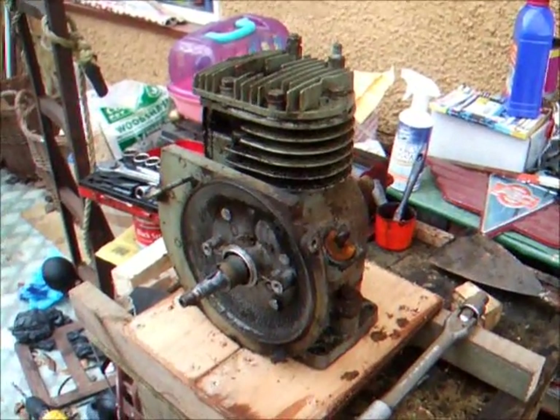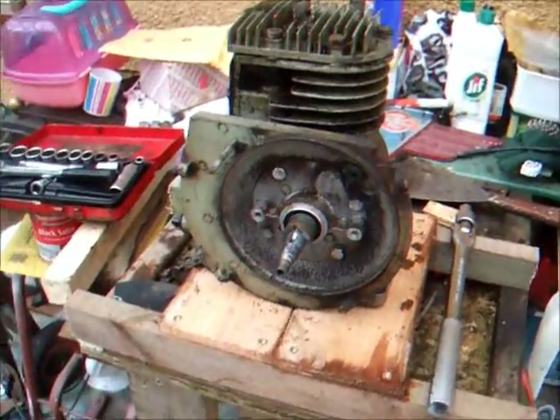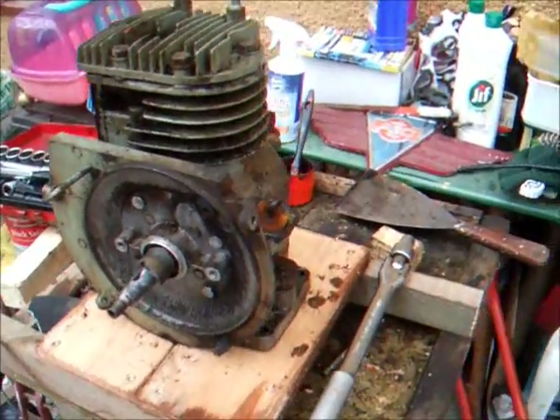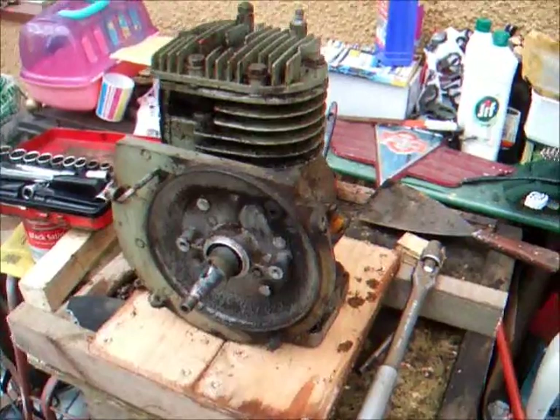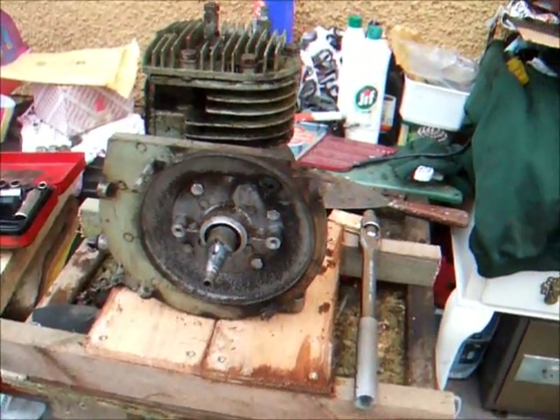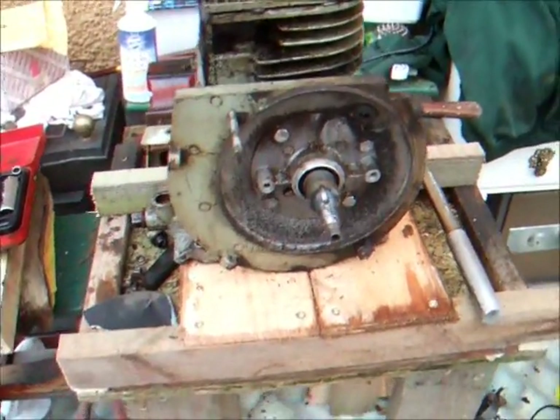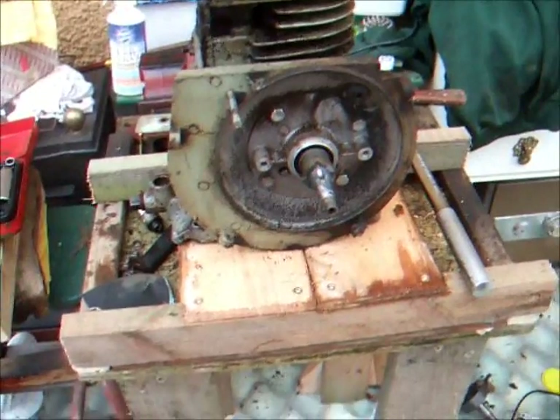This is one of the two Suffolks that I got a couple of days ago. The other one is in pretty good nick and so is this one actually, but as you can probably tell by the title of the video, this is why you have to tighten down flywheels on engines. You have to torque them up — they don't have to be incredibly tight but they have to be tight.